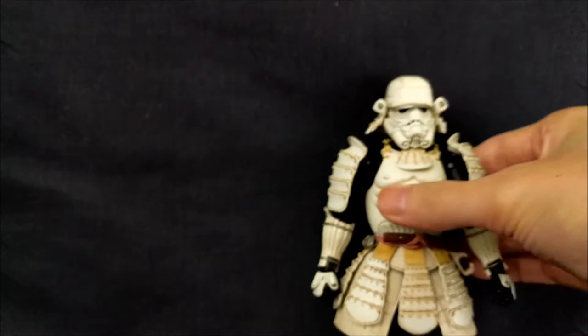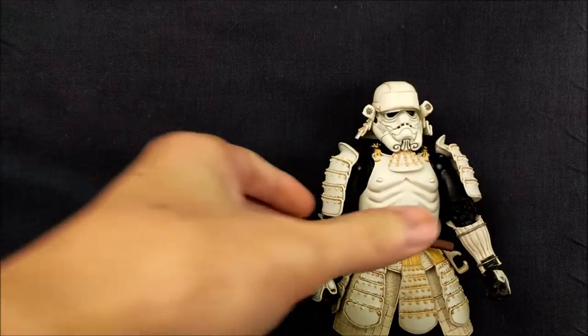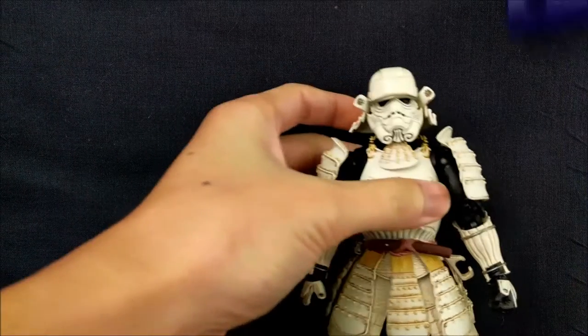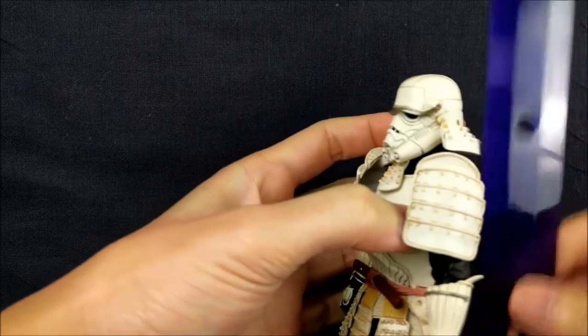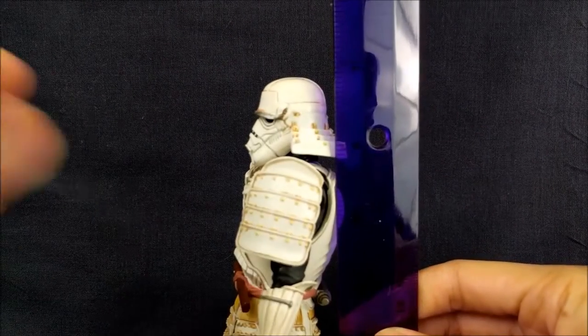Let's get a quick height measurement. This is the Movie Realization line, which is a 7-inch scale, so he is just a little under 7 inches. It's a little blurry but you can see he's just a little under 7 inches right here.